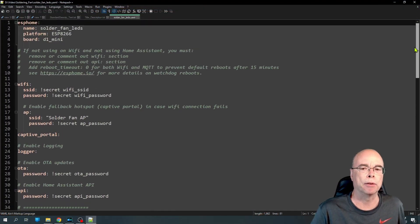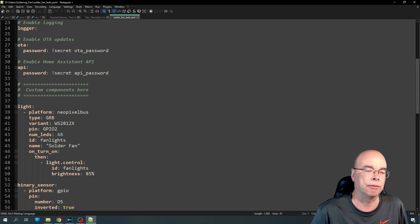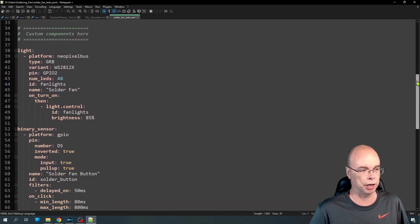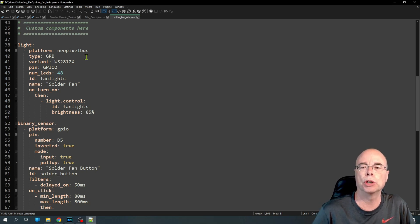We can still integrate this into Home Assistant if we want to change the lights to blue or green, but the fact that we can process all those button presses right on the ESP8266 board itself gives us a huge advantage. For those interested, I'll quickly show the ESPHome code. The top part of the ESPHome framework is more or less created for you — it joins your Wi-Fi. There are a couple things you'll need to change if you're not using Home Assistant, such as disabling the API. What we're really interested in are the custom components: our light, which is our LED strip using NeoPixelBus — we tell it the type of strip, which pin we're using for data, we give it an ID for local automations, and a name for Home Assistant.